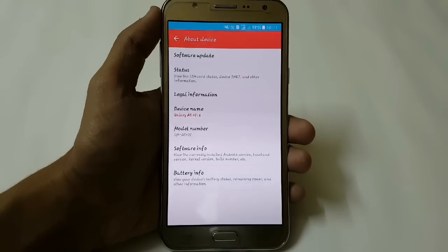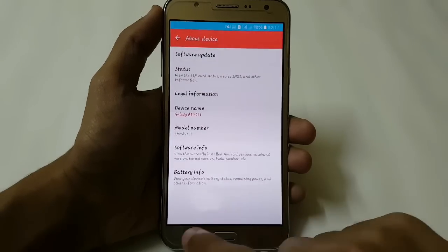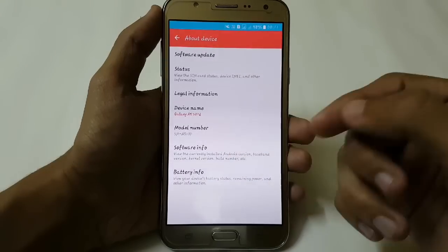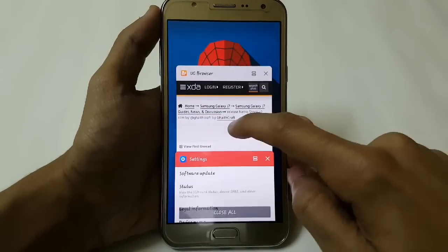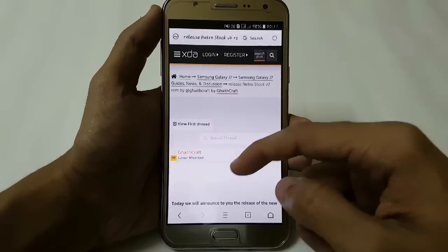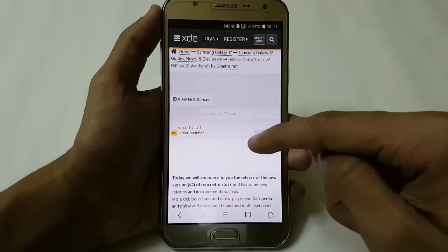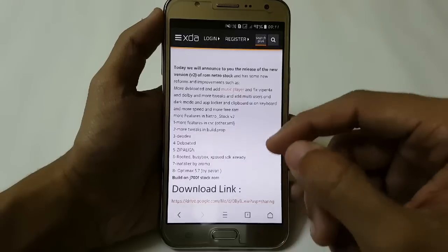Hey, what's up YouTube, this is my Showroom Tech Portal. In this video I am going to show you how you can install Network ROM version 2 on your Samsung Galaxy J7. Here you can see I am currently using my Samsung Galaxy J7 with Galaxy A5 ROM version 2, and it is running flawlessly. The battery backup is also very good. I have provided the download link in the description.